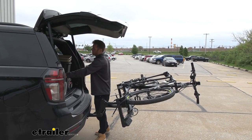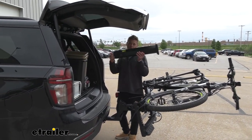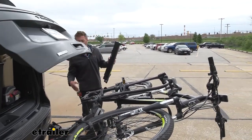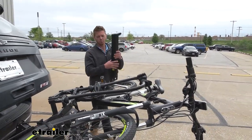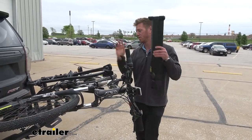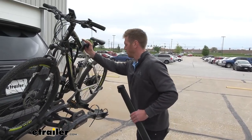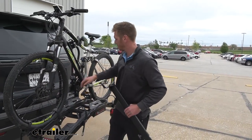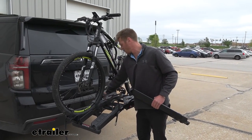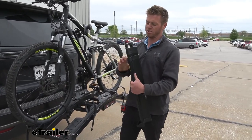One thing you will have to store in your vehicle is the ramp. This ramp comes with the bike rack, but it's not like the Thule option that has it stored on the rack itself — so that's something to keep in mind. But once we put this back up and tighten down that little knob so it doesn't move, we can go ahead and use this ramp to take our bikes off.